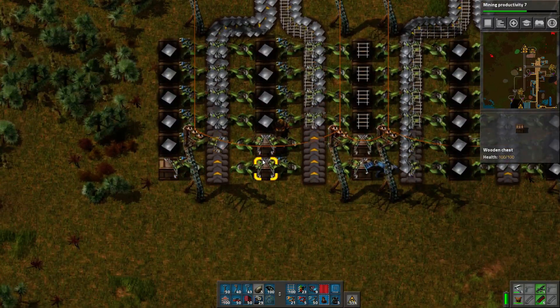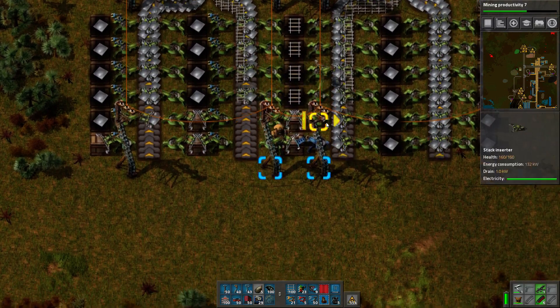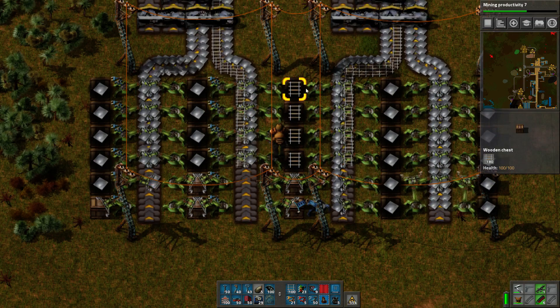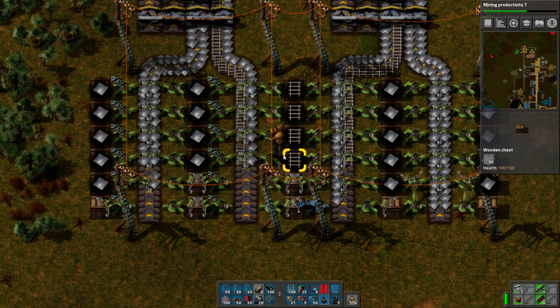Some of the boxes here are empty. Obviously the rail will be a bad example, or will it? It's almost like the thing on the left is actually going to take more rail in the end.